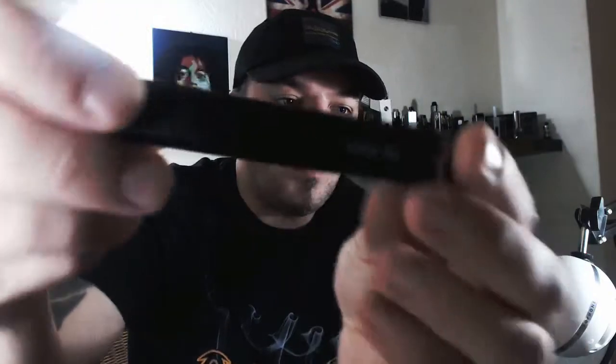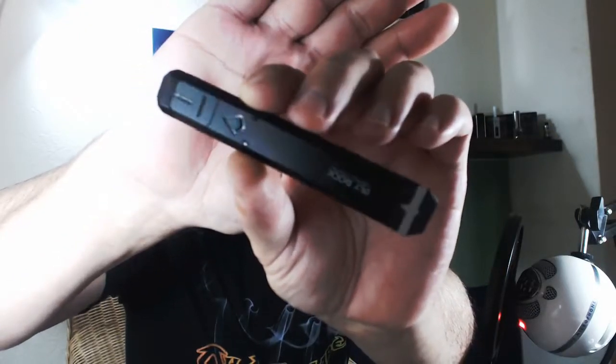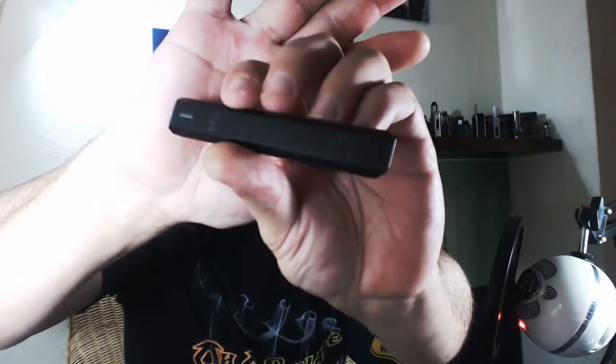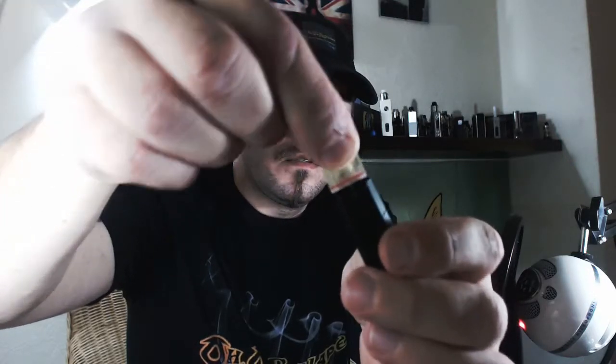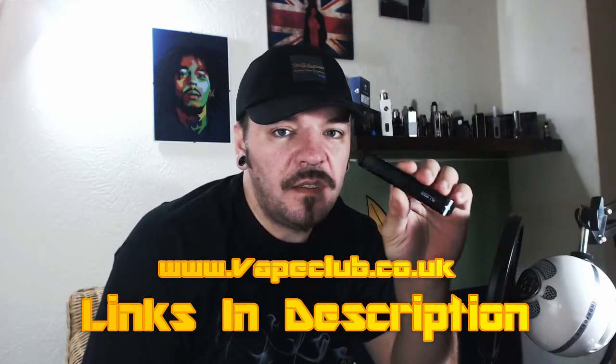So yeah, this is the all-in-one pod system from Limitless and Plyrock — there she is, a nice sleek little pod. I picked this up from Vape Club for £24.99 here in the UK. It's got a draw-activated firing switch on it and some rather garish — in my opinion — LED lights.